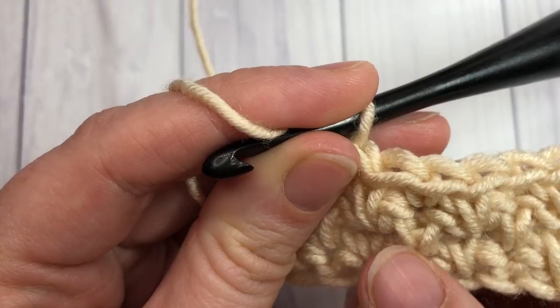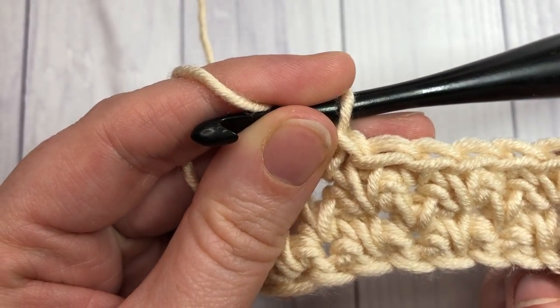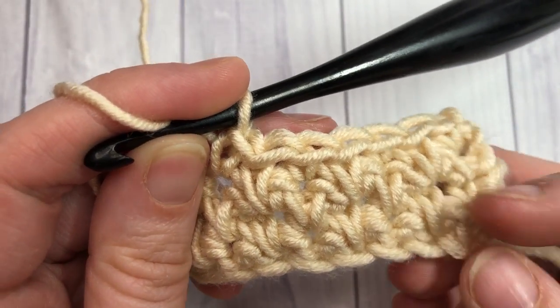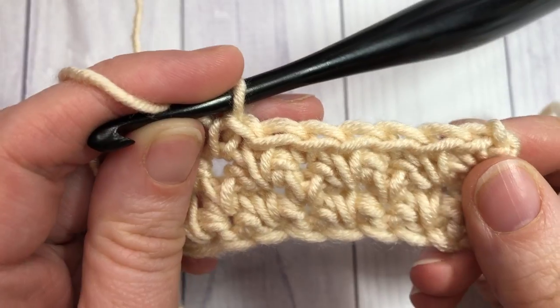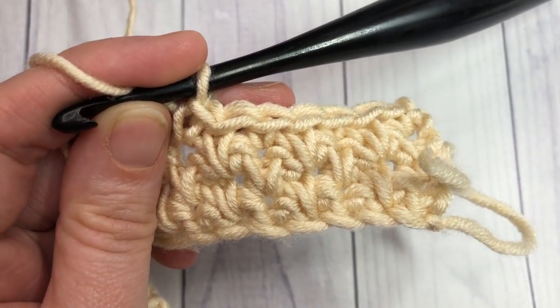As you keep going you'll really see these staggered spikes come out quite nicely. That's all there is to this simple stitch! Thank you so much for joining me — I'd love to hear how you would use this stitch in a project, so let me know in the comments below. Don't forget to subscribe. Until next time, happy crocheting — bye!